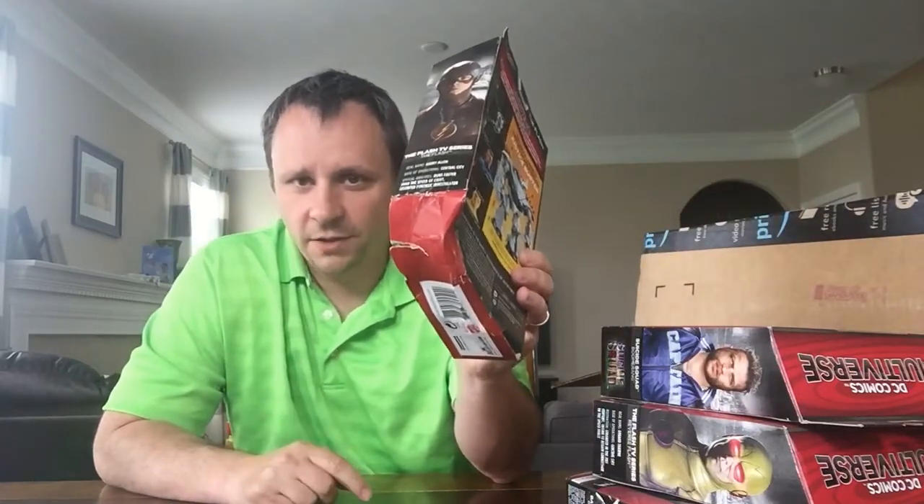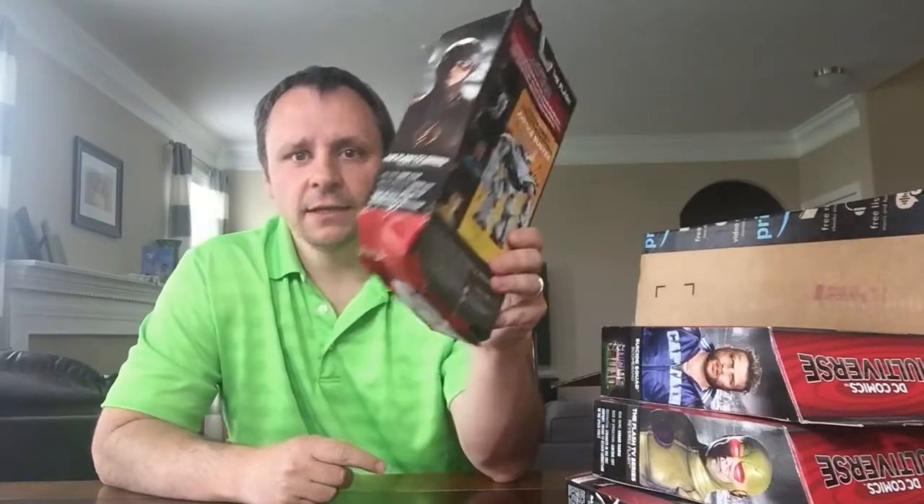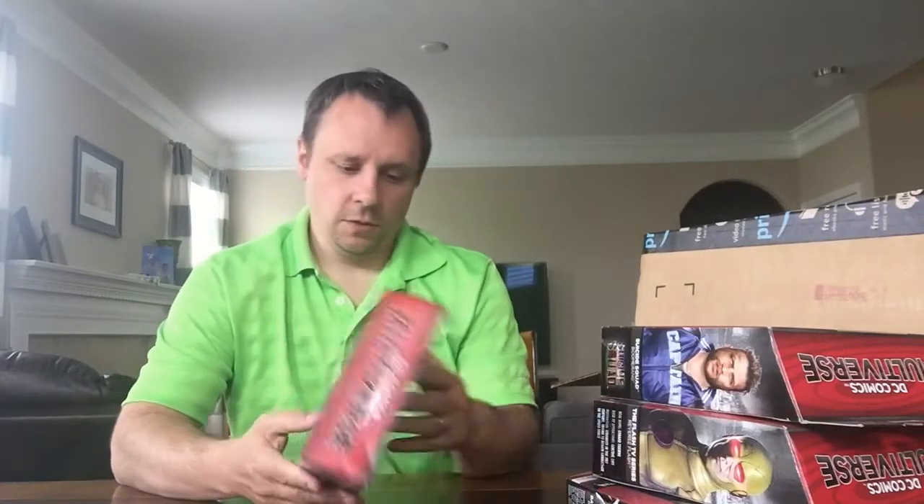Sorry for the outburst and the bad language there, but out of everything I've ever ordered from Amazon — comic books, maybe from a third-party vendor that sells on Amazon, sure — but someone in your warehouse packaged this and thought, 'Yeah, that looks good, I can send that to him.' You freaking idiot. So if you packed this and you're watching this — screw you buddy. This is ridiculous. This is poor customer service.